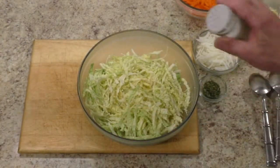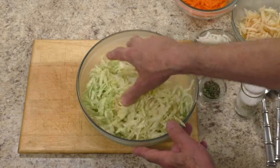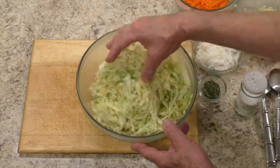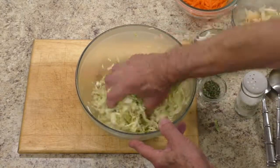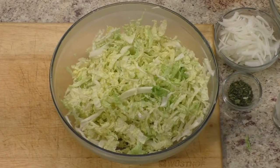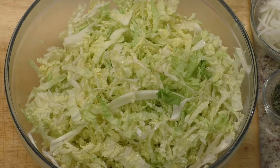In a large mixing bowl, add salt to cabbage and gently squeeze until it just starts to release juices. Do not overwork, otherwise it becomes too soggy.